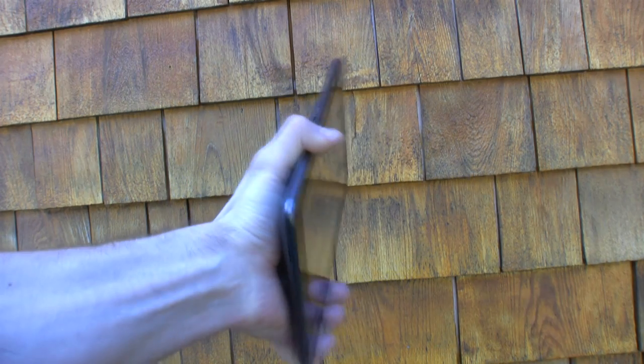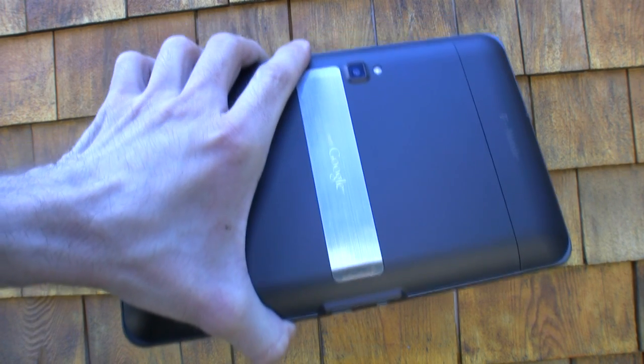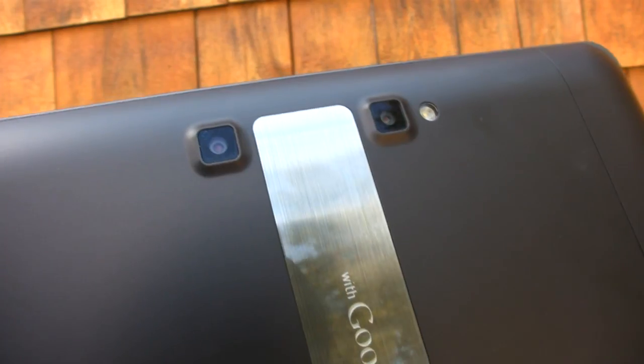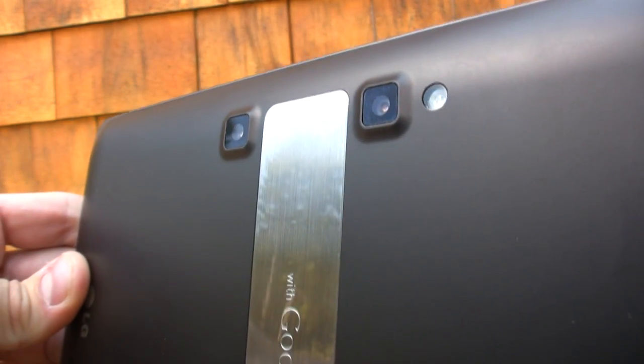We really like the size of this tablet. It has an 8.9-inch widescreen display and it seems a lot smaller than the Zoom. It's a lot more narrow and we could actually palm it with one hand. We think this is the optimal size when it comes to portability. The G Slate has Wi-Fi, stereo Bluetooth 2.1, and it's capable of connecting to T-Mobile's HSPA Plus 4G networks.